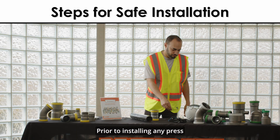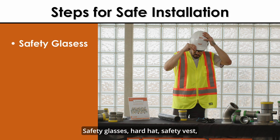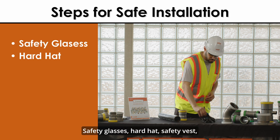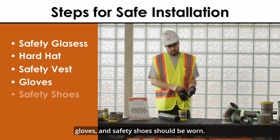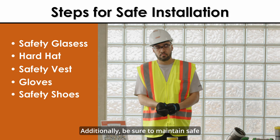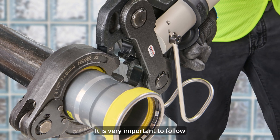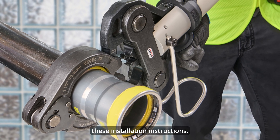Prior to installing any press connection to its pipe, always remember your PPE. Safety glasses, hard hat, safety vest, gloves, and safety shoes should be worn. Additionally, be sure to maintain safe distances as the press system is joined. It is very important to follow these installation instructions.